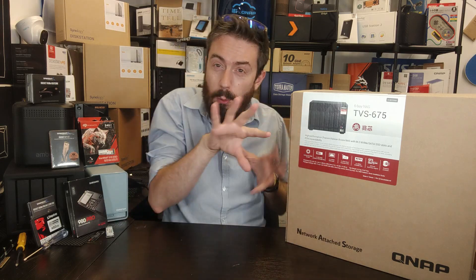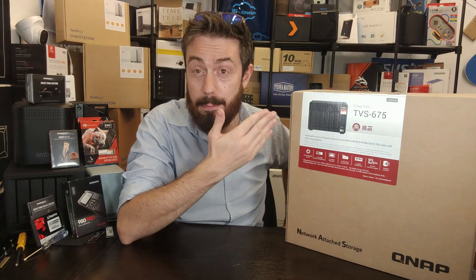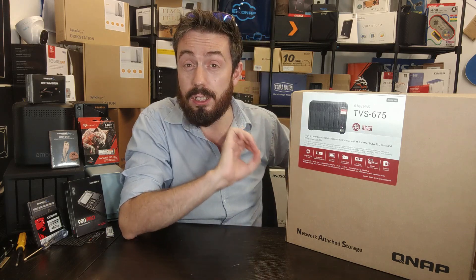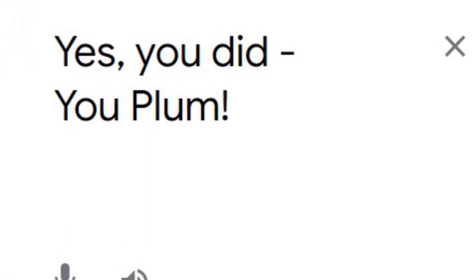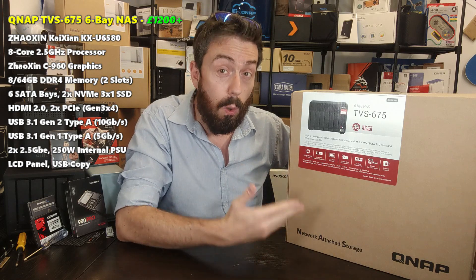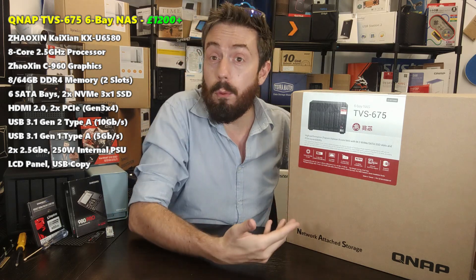It also introduces some market firsts into the mix that have the potential to really shake up NAS releases later this year. A lot of what makes this quirky comes down to the processor. This is probably the first time I'm going to talk about the CPU before even opening the box. It's taking advantage of an eight-core processor — the Zhaoxin KX-U6580 — which is a graphically-enabled embedded processor.